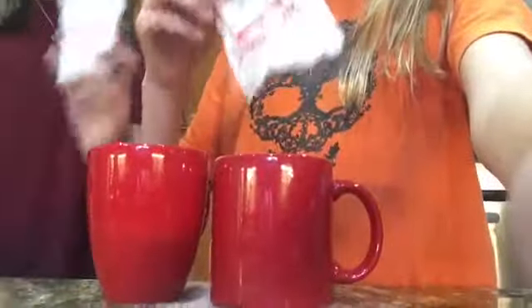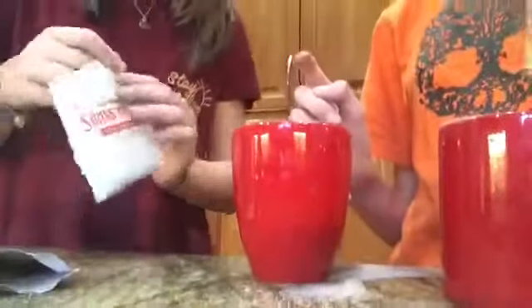Alright, I spilled them. How do you open them? You just gotta rip it. I kinda spilled a lot. No, look — that didn't work, that didn't work.